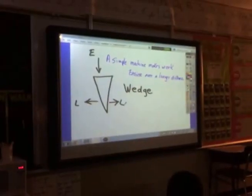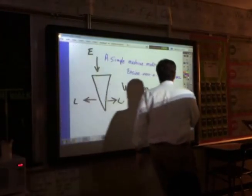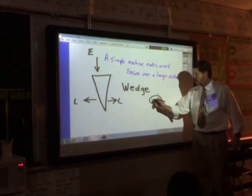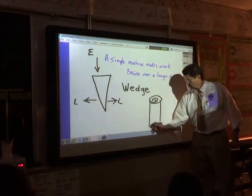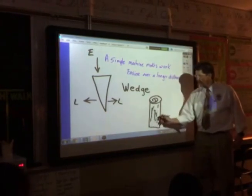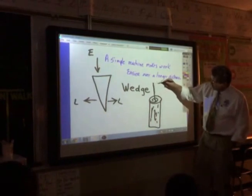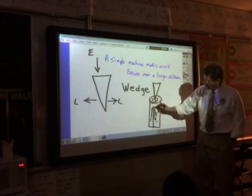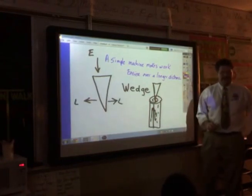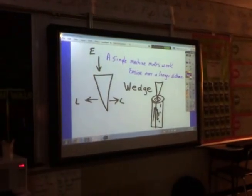Would you guys like to try these? Go ahead and draw what we just saw — how the wedge did this, how we had a log and used a wedge to split it. It went down and split the log in half. We're going to make that drawing, and then we're going to explore our own.